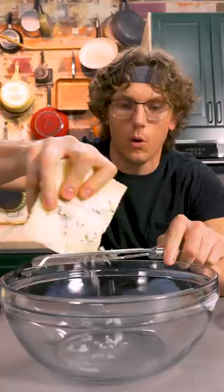We're gonna start by grating some truffled sheep's milk pecorino romano into a bowl. Hey, it's me, truffled sheep's milk romano.